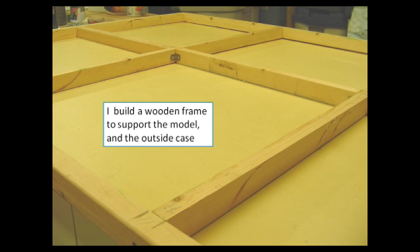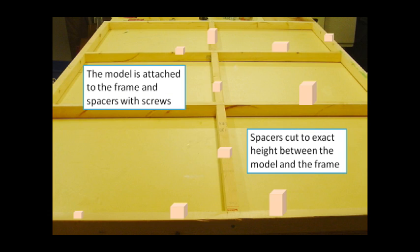I build a wooden frame to support the model and the perimeter case. Spaces are cut to the exact height to hold the model at the correct elevation, and then the model is fastened to the frame with long screws.